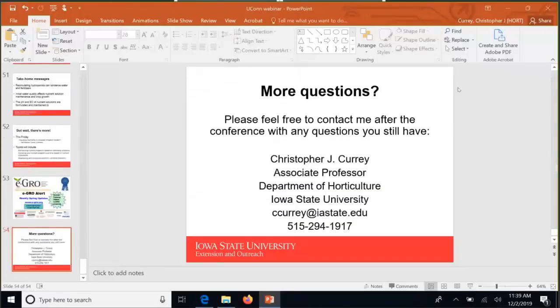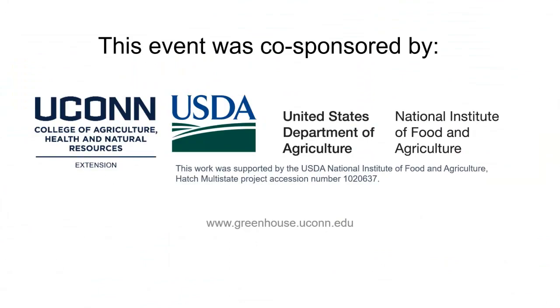I'm going to start taking some questions. If you have more questions after today, please feel free to email me at ccurry@iastate.edu or give me a call at 515-294-1917. I'd be more than happy to take your phone calls too. Thank you.